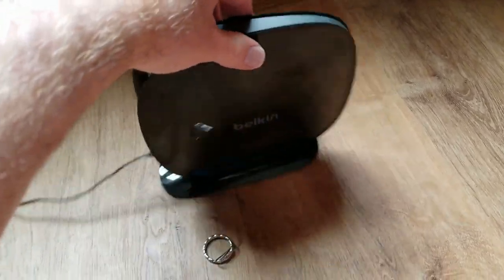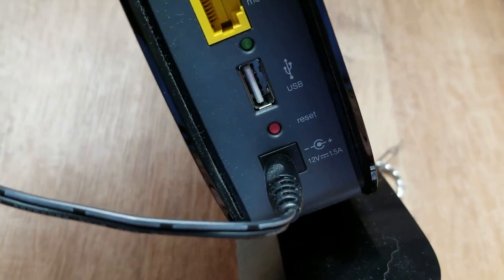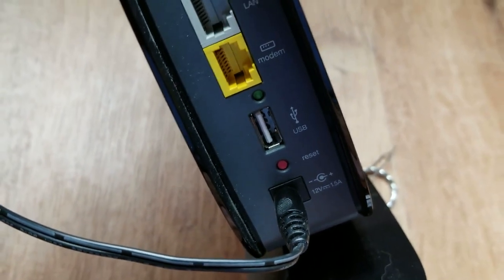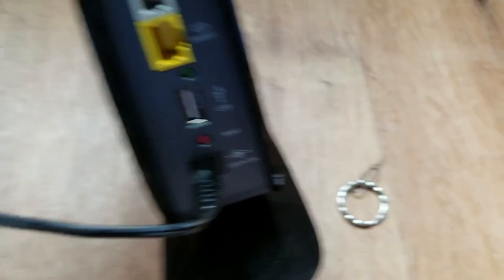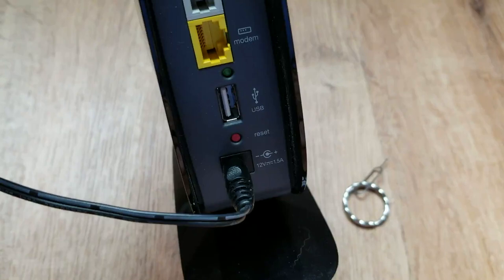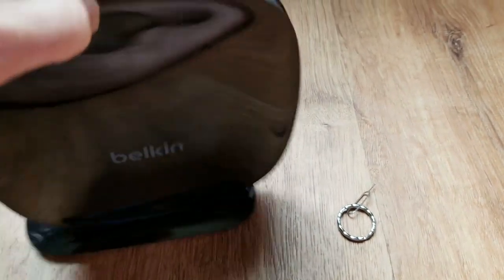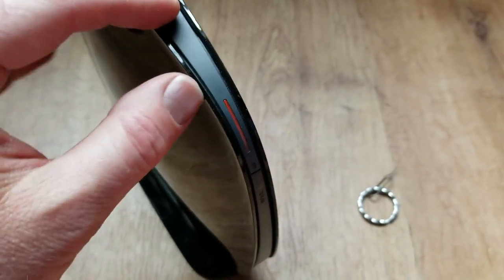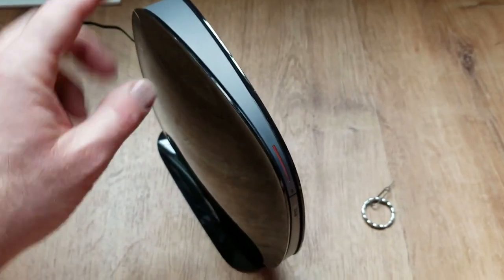On the back of the AC900 you're gonna see a little red reset button down here on the bottom. You can use just a regular ballpoint pen to reach it. Basically all we're gonna do is hold that button down using our little SIM card tool for about 10 seconds — I like to go 15 just to be sure. This Belkin is a little bit different than other modem routers in that it only has one button, this light button, and the reason it's still flashing red is that I have not connected it to the internet — I just have it powered on.